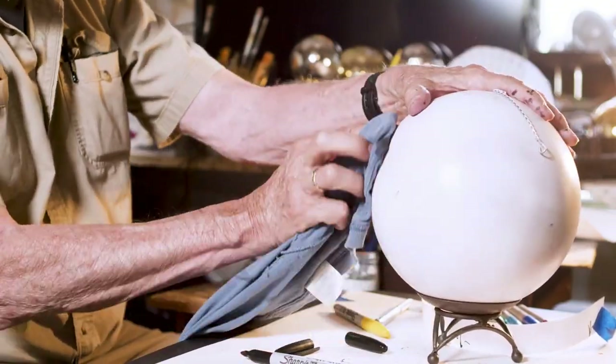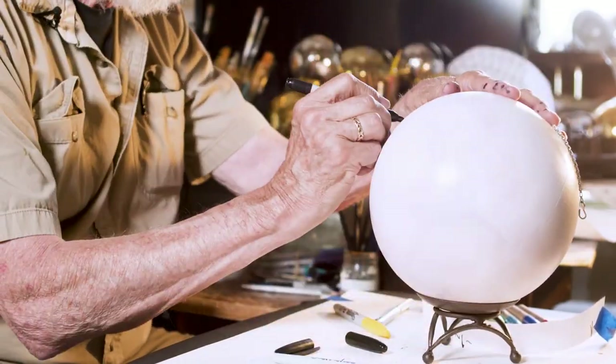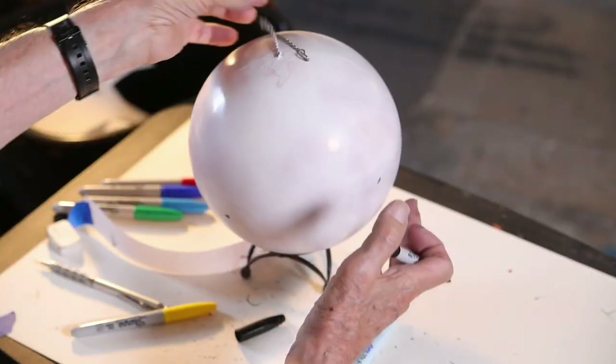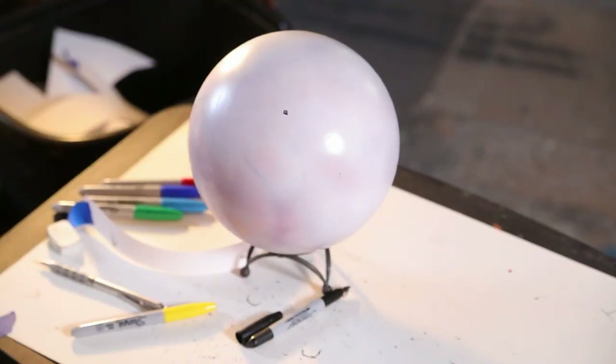There are probably a lot of different ways you could do that, but that's just to give you a hint of how I use the flexible tape. So now I have six different vanishing points on the sphere.